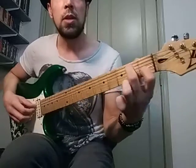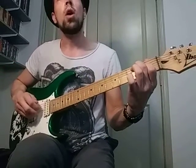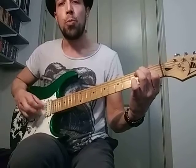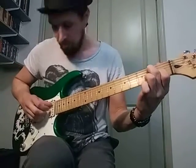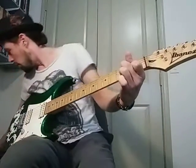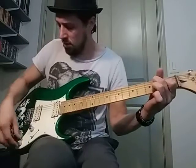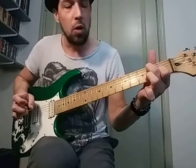Now the new part — we're starting with this A minor 7 chord, and it's going to go 1, 2, 3, 4. I'm going to turn this up just a little bit.